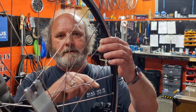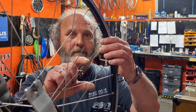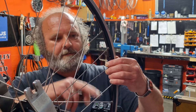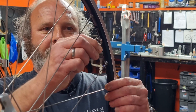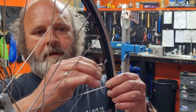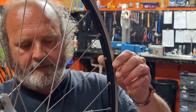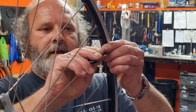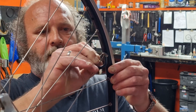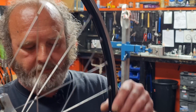Instead of going for all six spokes at once, we find where the biggest part of the arc is — the middle of the buckle. We adjust those three spokes first. Taking an eighth of a turn off one side and an eighth of a turn off the other loosens a quarter turn total on that side of the wheel. Then we put a quarter turn on the spoke on the opposite side. Going back in, it no longer touches, so let's wind the feeler gauge in a little bit more — still nothing.